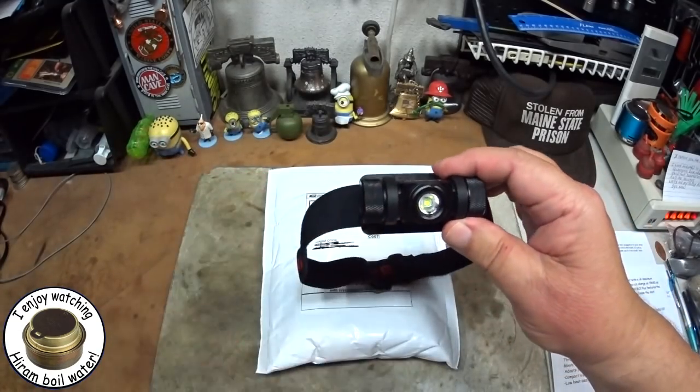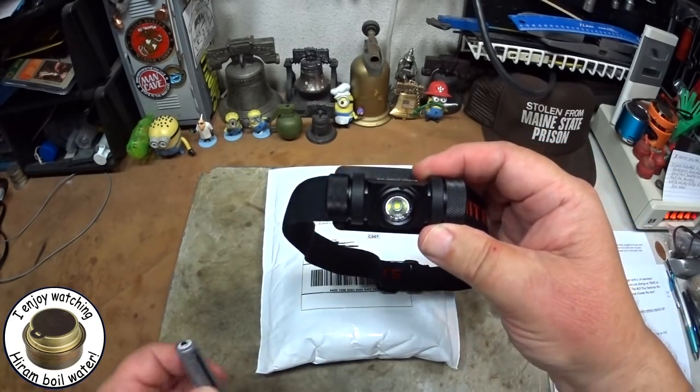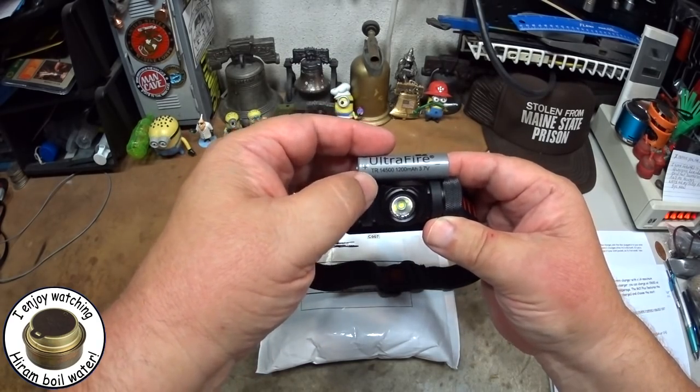This one, the TH20, is turning out to be a pretty cool headlamp too — I'll do a review on this in a couple of days. It uses a AA size battery, or it also uses the 14500s.